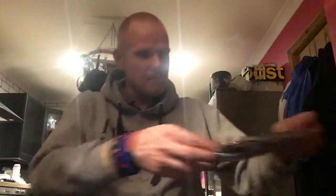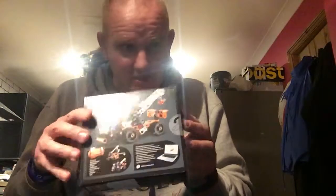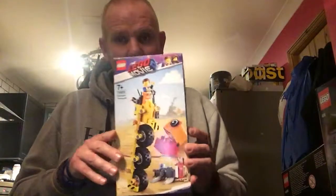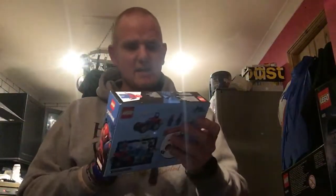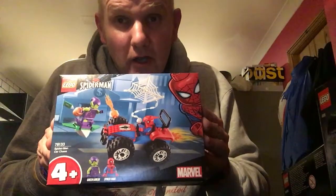I will be building a Bag Tie Fighter first. I will also be building a Technic Lego crane and tow truck, which is a very clever set. I will have a Batman Superman Brickheads set, Emmett's tricycle, and a Spider-Man car chase 4-plus set.